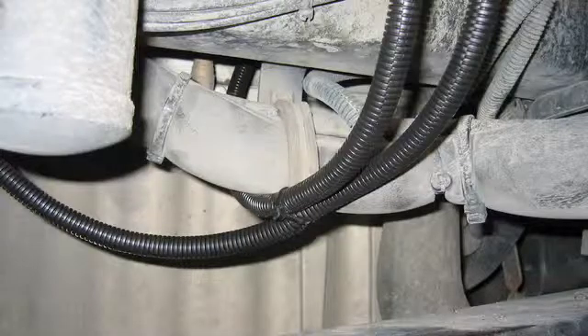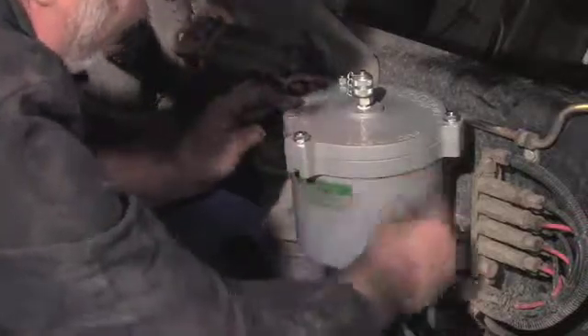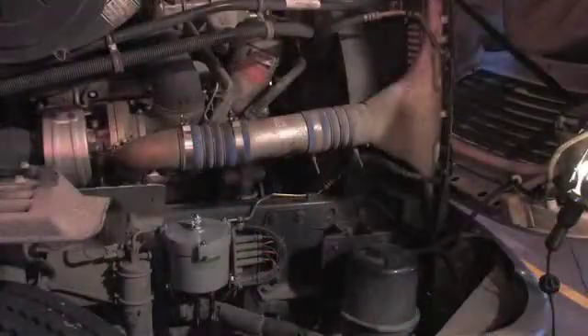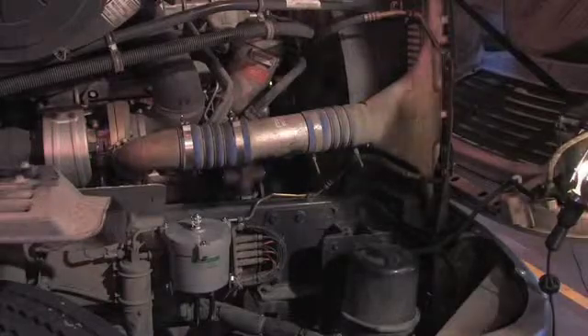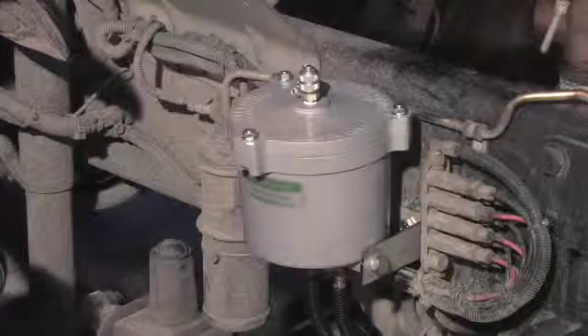Use zip ties to secure the hoses. Attach the 800 number sticker. To finish, let the engine idle and check all connections for leaks. Make sure the bowl is warm to ensure oil is flowing.